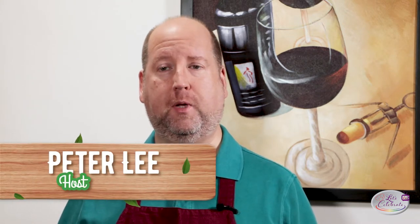Hi, everyone. Welcome to today's episode of Let's Celebrate TV. I'm your host, Peter Lee. Today is a fast five-minute episode just for you — it's our very first one, actually. And here we are down in the rec room in our home bar, instead of the kitchen.